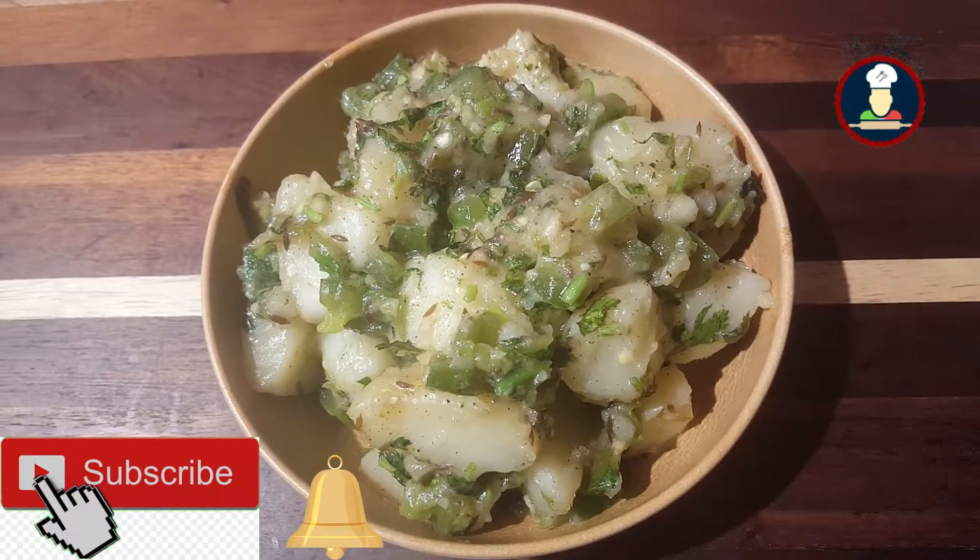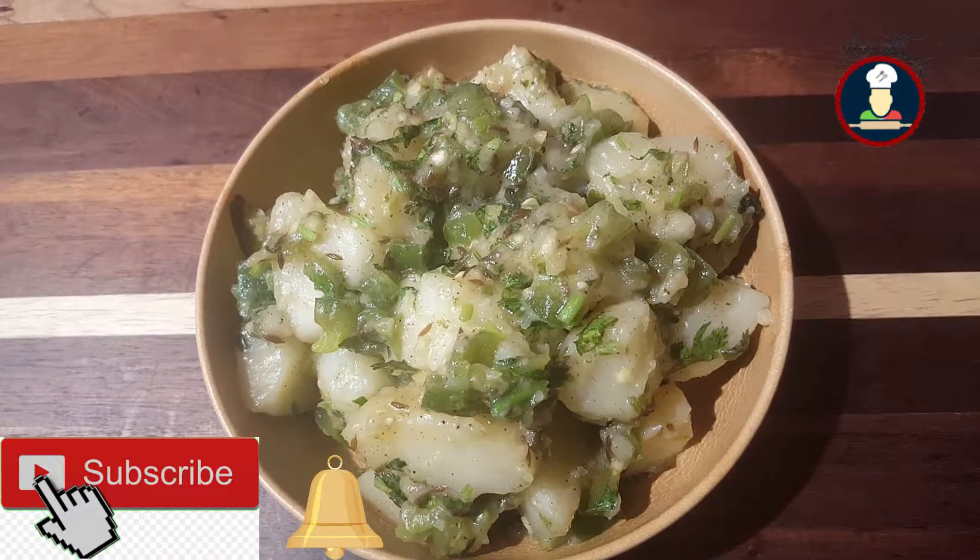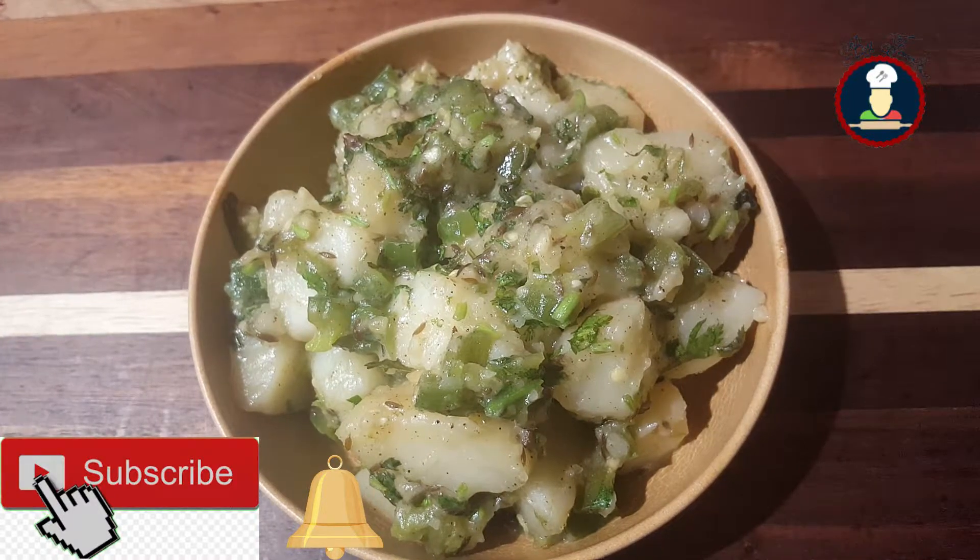Let's check the ingredients now to make simple dry potatoes for your fasting, for your family and friends.